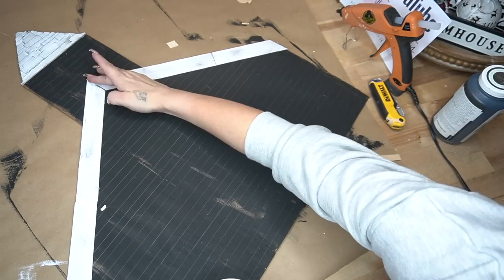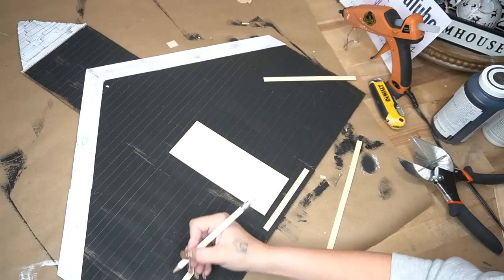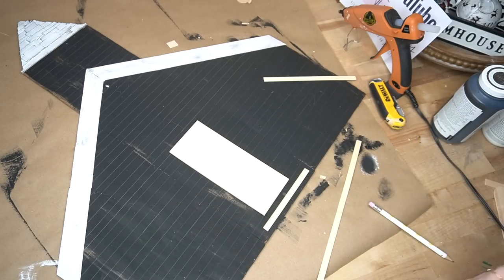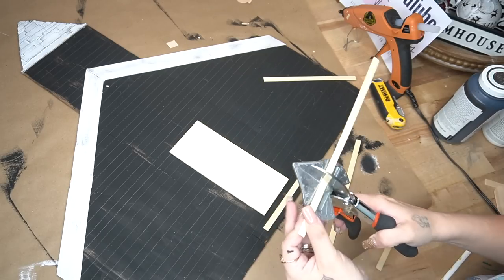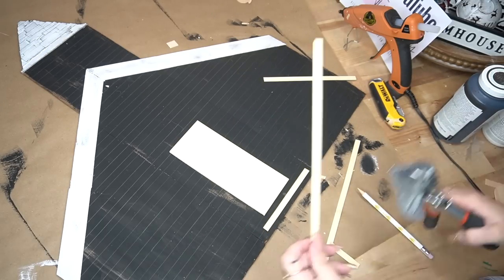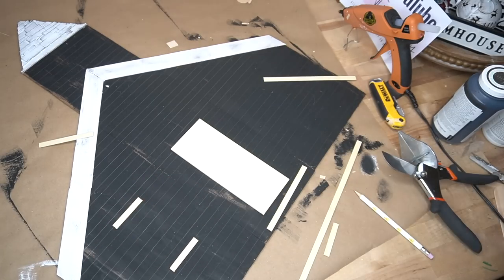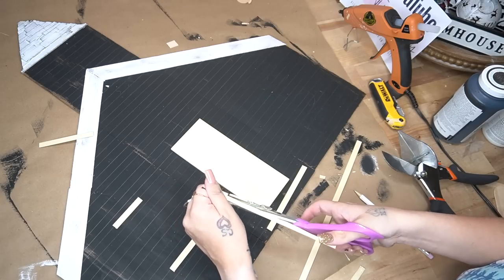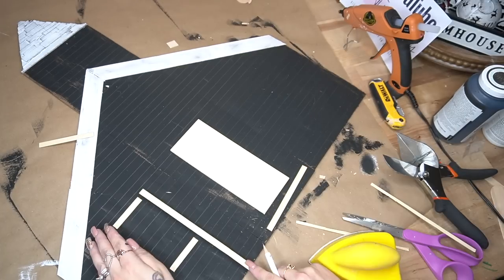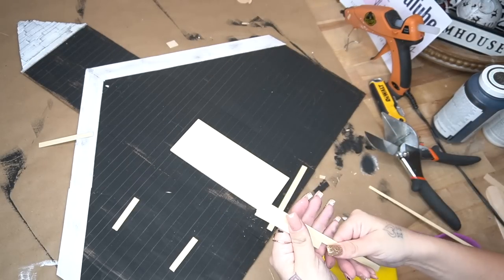I covered all of the pieces at the seams with my lightweight spackling from Dollar Tree. While that was drying, we're going to do all the little embellishments. I take a wood slat from Dollar Tree for the door and lay that down in place. Then I take these bamboo sticks — linked in my Amazon shop in the description box below — and lay them out, marking where I want my windows at the length and size I wanted, then cut those out.